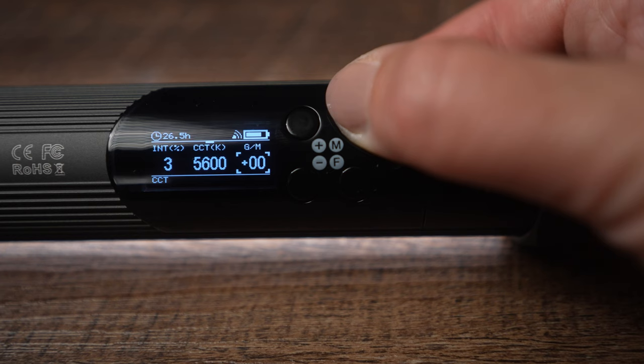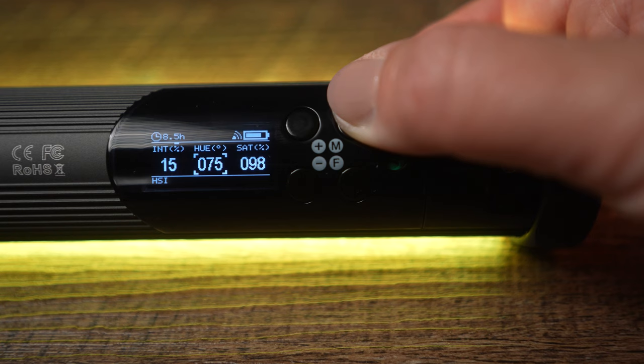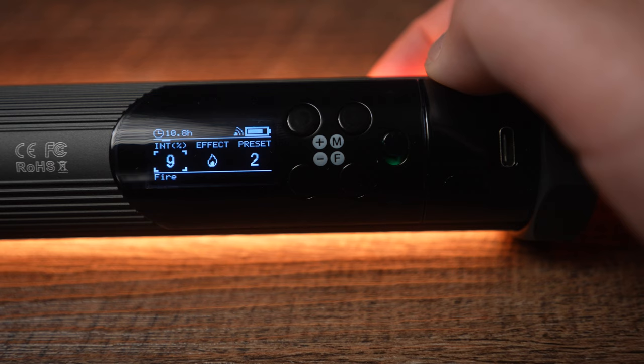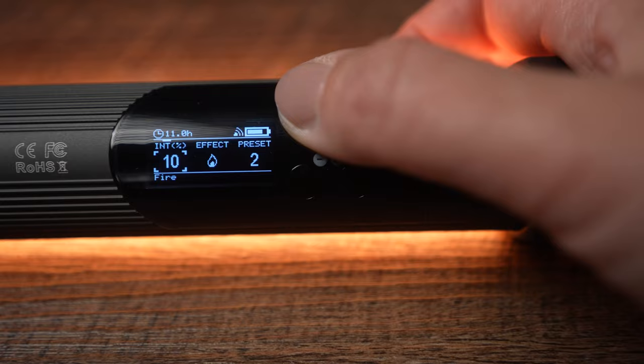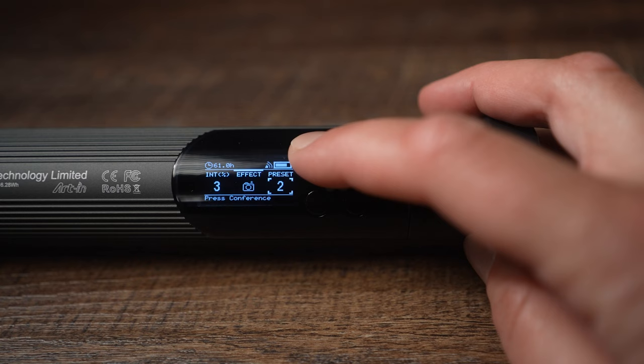Illuminance is displayed on the screen. When you long press the M button, it will switch from CCT to HSI mode where you can change intensity, hue, and saturation. When you long press the M button again, you will get to scene effects where you can select intensity, 7 effects, and 21 presets. What is really nice is that you can actually control the intensity of the effects — some of my other lights don't allow that.